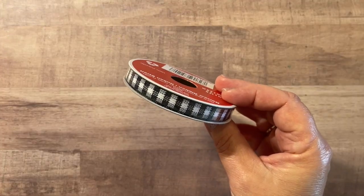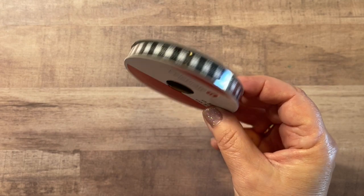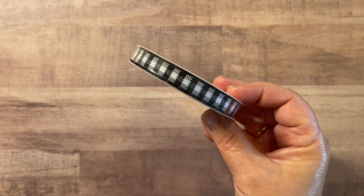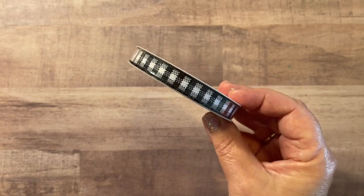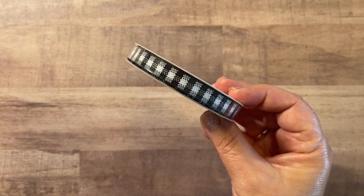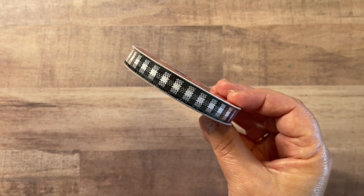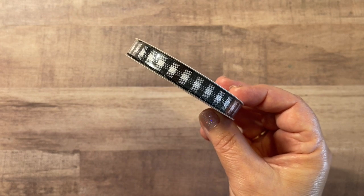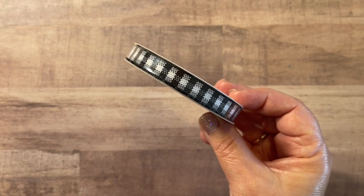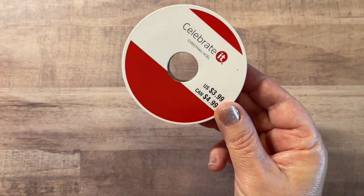So I picked up this little ribbon — Celebrated ribbon — which I do like, and it's black and white check. I like that it's textured and I like the width of this for my tags specifically, but just perfect not just for Christmas time, but all year long. I like to use this type of black and white, almost buffalo check in my projects. This came to under a dollar, regularly $3.99.